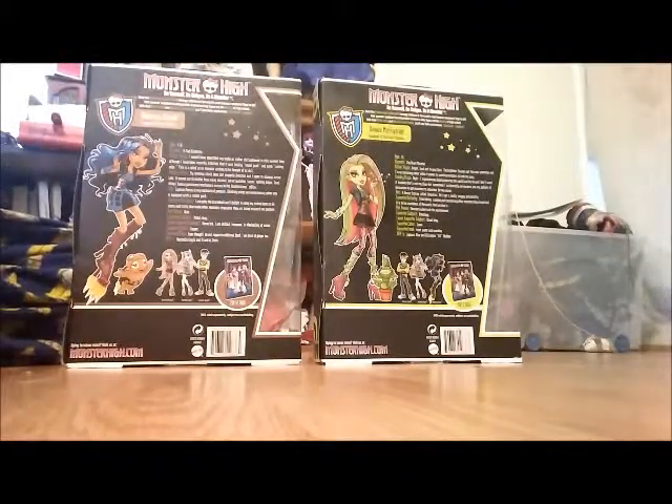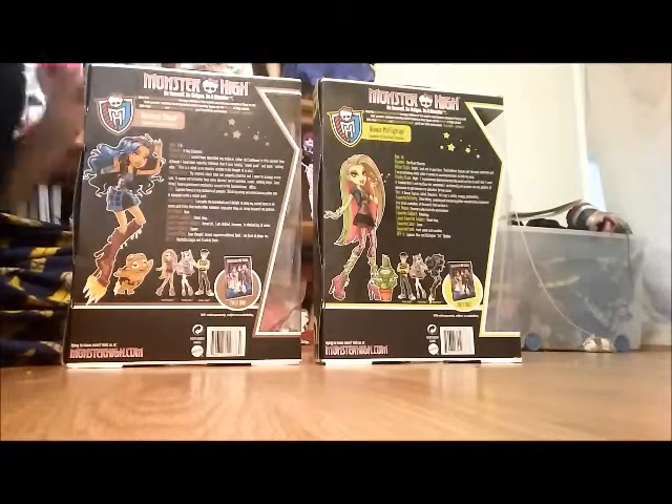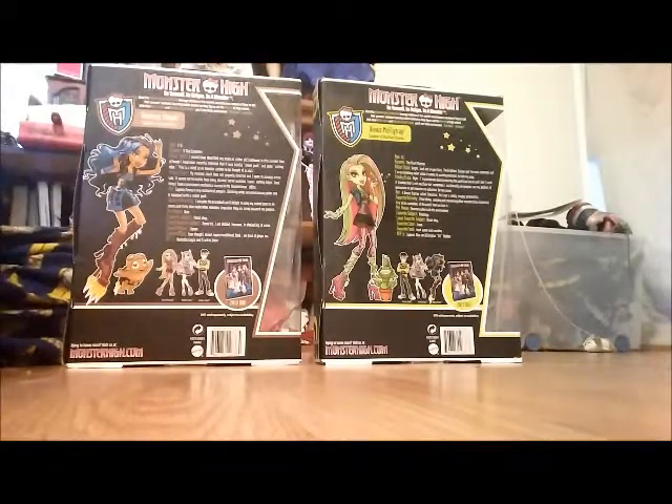I just thought I would do this quick unboxing, so stay tuned for a review of both of these items. Have a good day everybody, bye!